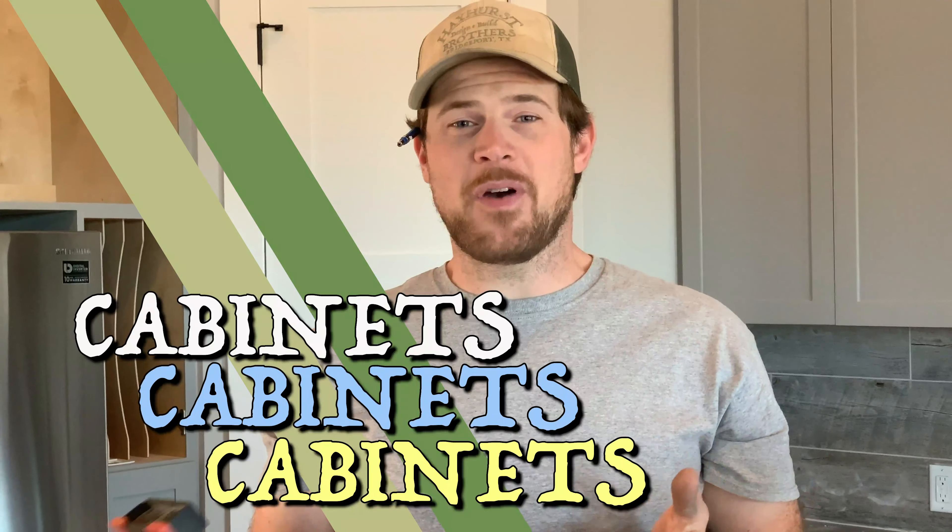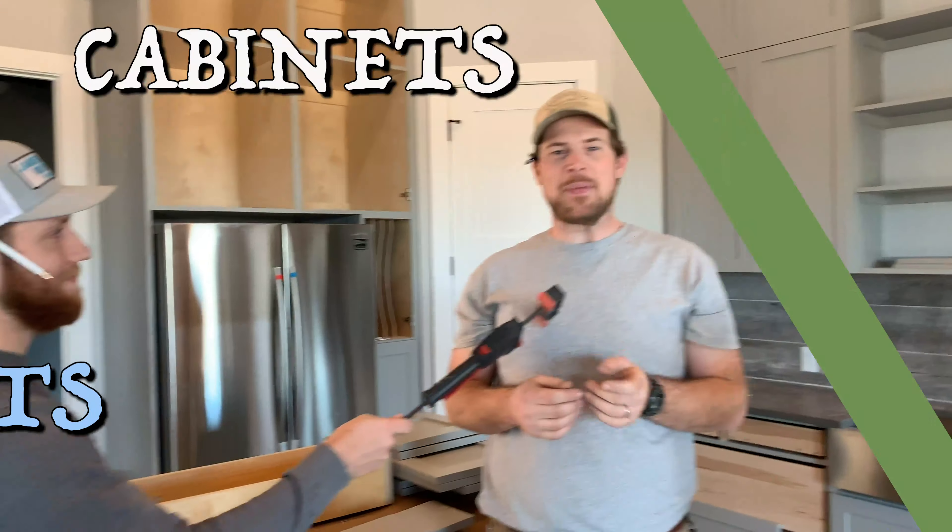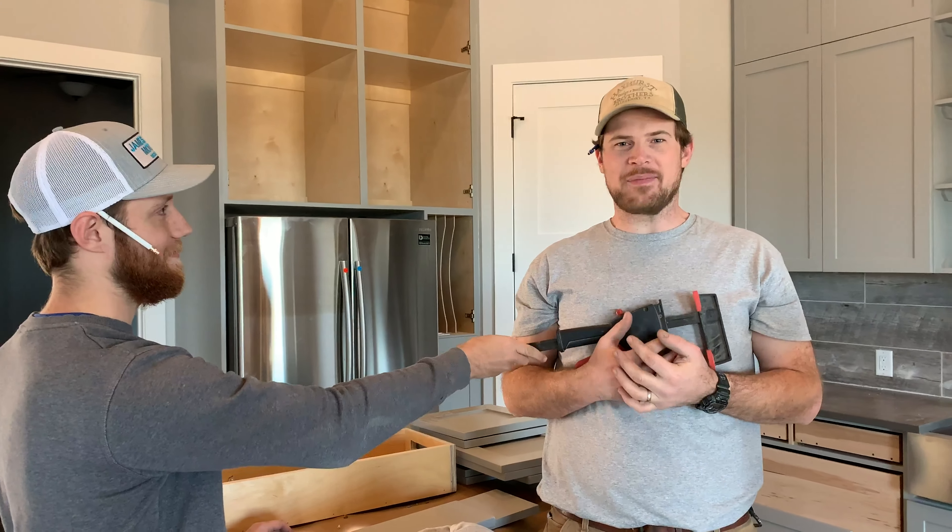That's it for today folks — join us next time as we dive further into the world of cabinets.